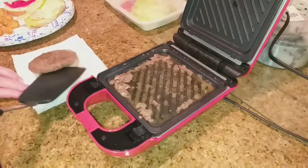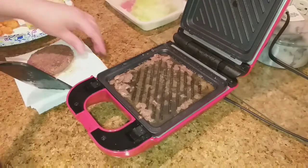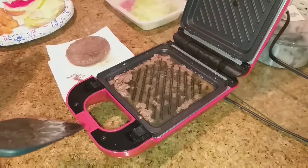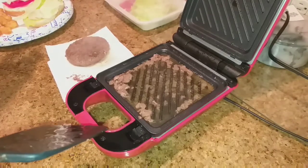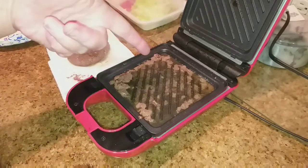I think I like this. It'll be so much easier to clean than my other grill. And I still have the other plates so I can make pancakes, waffles, omelets, and paninis — because I can also make paninis on this.